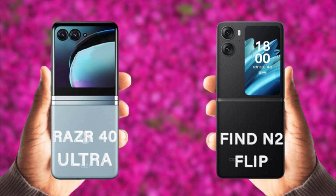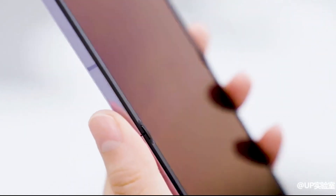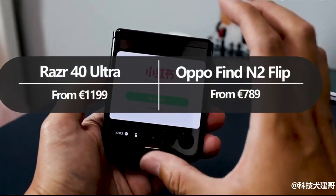The Razr 40 Ultra is not what we would call a budget phone, with the starting model coming with a crisp £1,049.99 price tag.